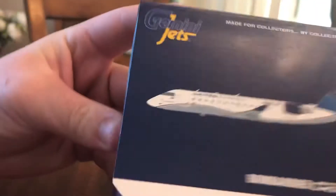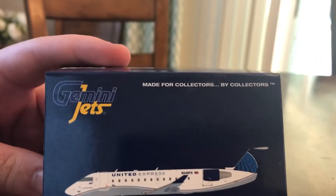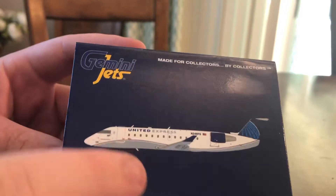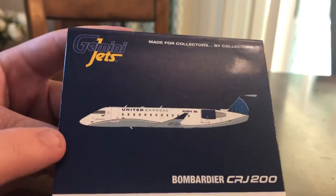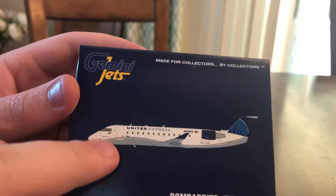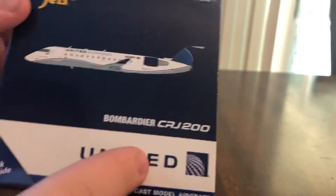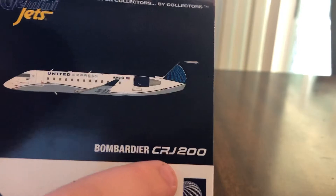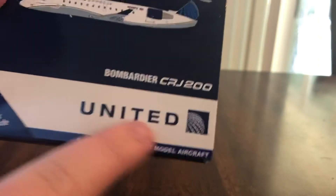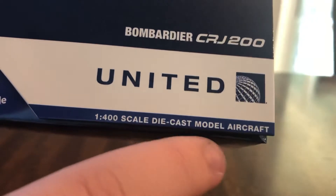So let's get into the review. Let me grab my pointer. We have the Gemini Jets logo at the top with 'made for collectors by collectors' right there. We have the clip art of the model — or the aircraft — right here. We have 'Bombardier' — I don't know how to pronounce it, you can tell me in the comments — CRJ 200. You have the white band with the United continental logo, and the 1:400 scale diecast aircraft model.